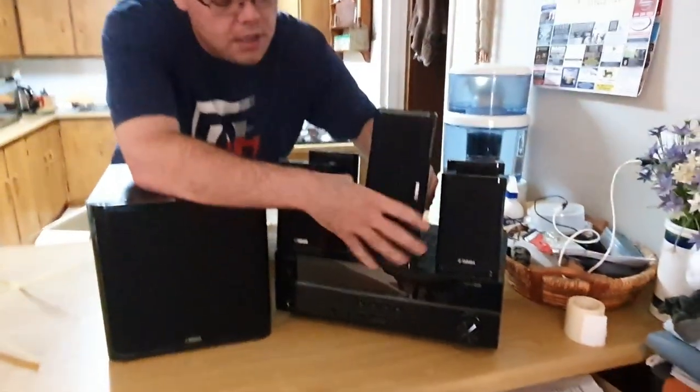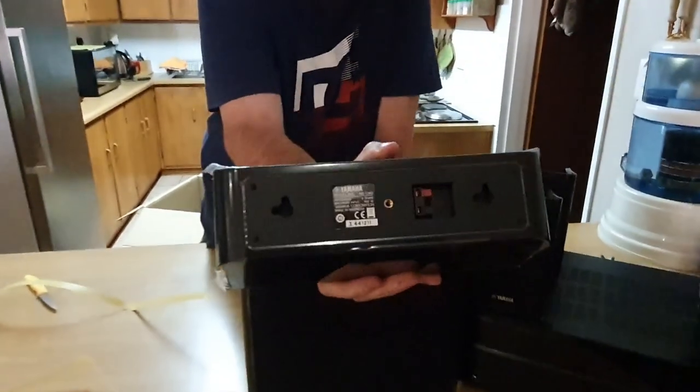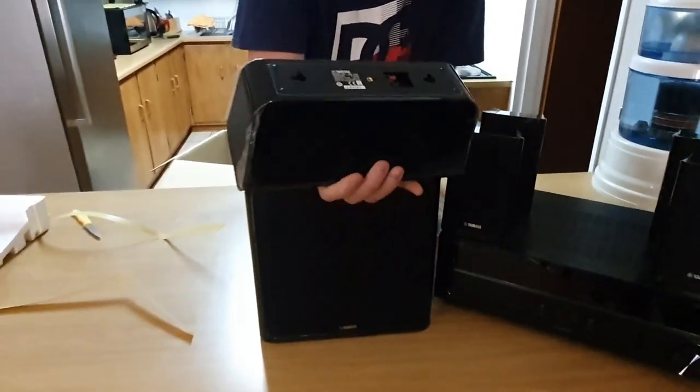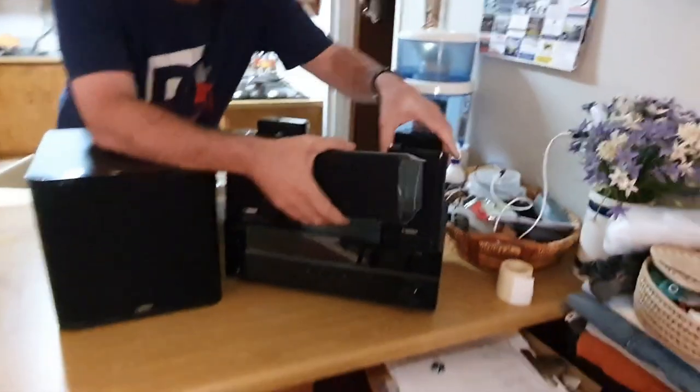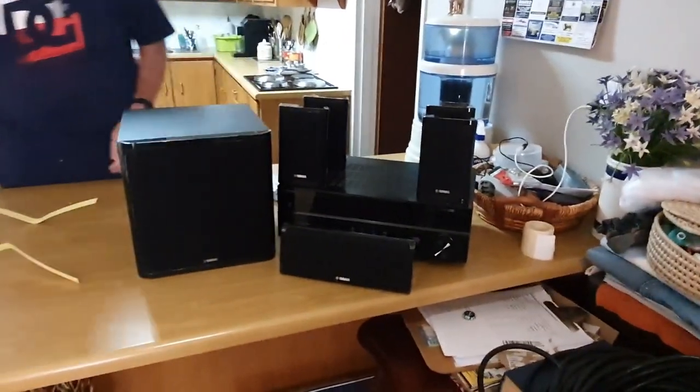As you can see, it is much bigger. But you can also put it up on the wall — either this way or that way, as you can see from the mounting holes. And that is the unboxing of the home theater system.